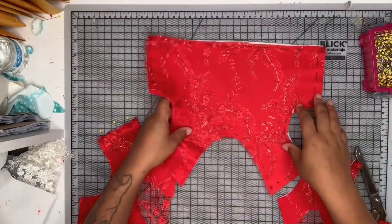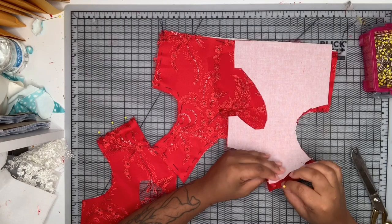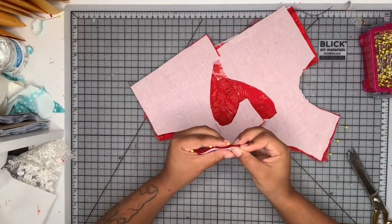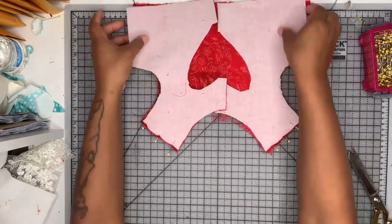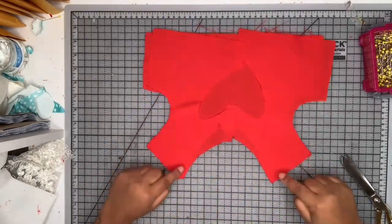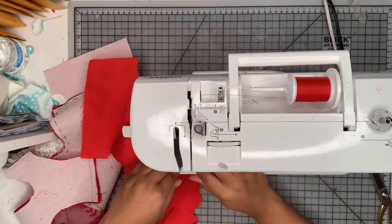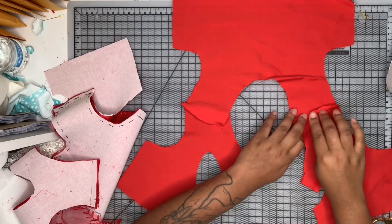Now I'm grabbing my front piece and I'm going to put them right sides together, matching the shoulder seam, and I'm going to pin that and sew it with a one centimeter seam allowance. I'm also going to do the same thing with the lining pieces. I'm at my machine sewing it with a one centimeter seam allowance — the face piece and the lining. Then I'm going to take that over to my sewing machine and press it open.